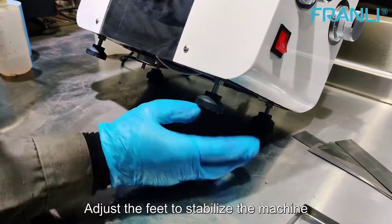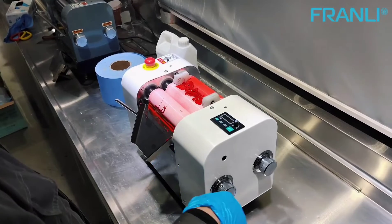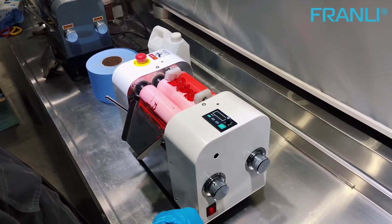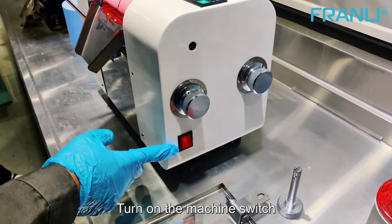Adjust the feet to stabilize the machine. Put the material on and start grinding. Turn on the machine switch.